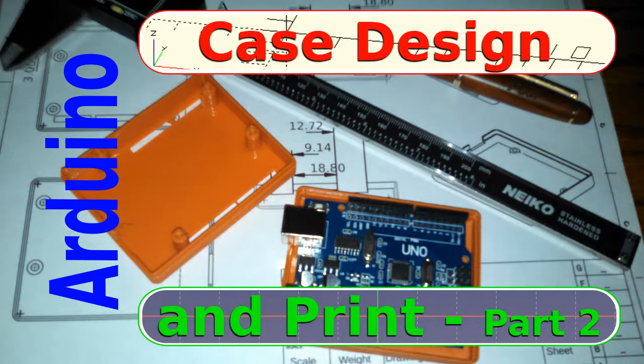Hello and welcome to my channel. Today is part two of my Arduino case series on FreeCAD. You can see here I have pictured the finished product of the lid, and that's what we're going to be working on today.